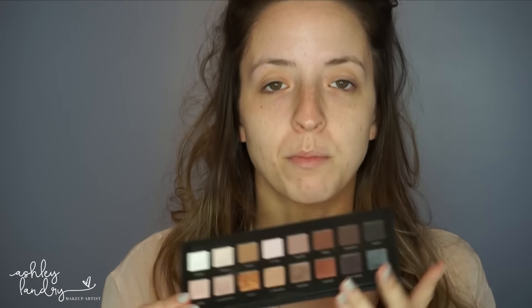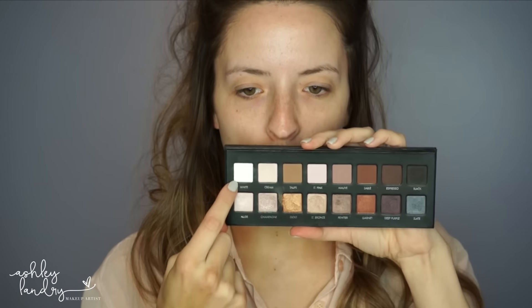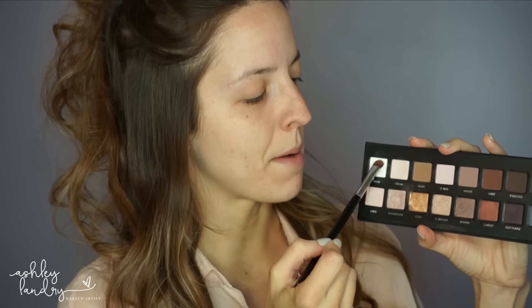This is the very first palette I thought to use — this is always a great go-to for me. This is the Lorac Pro Palette, and a lot of you probably have this in your collection. I'm going to go in first and mix white and cream together using my Sigma Firm Shader E57 brush. This is going to be my brow bone highlight. I always start with the brow bone highlight, pressing it right in underneath my brow.